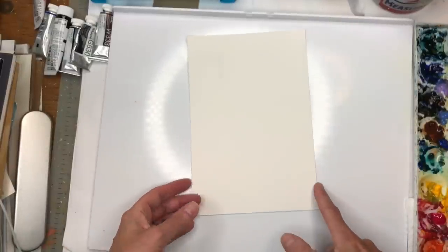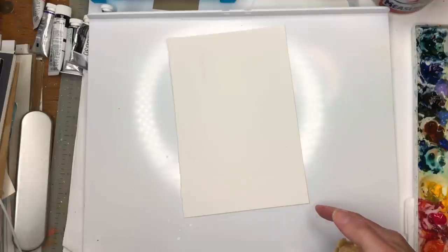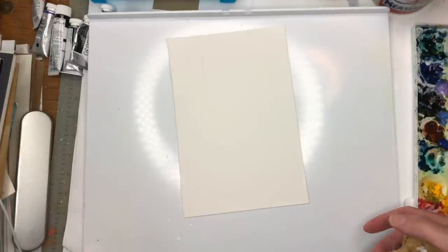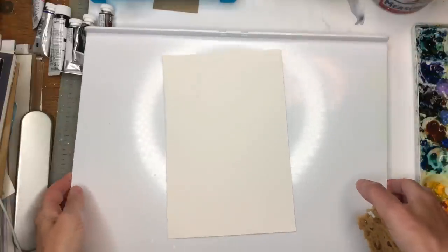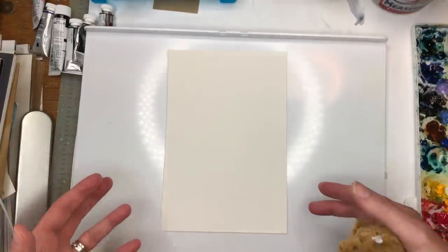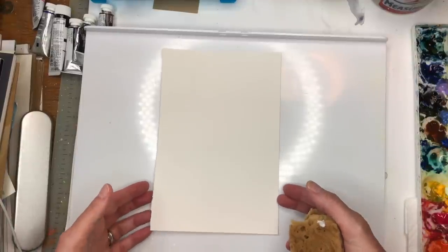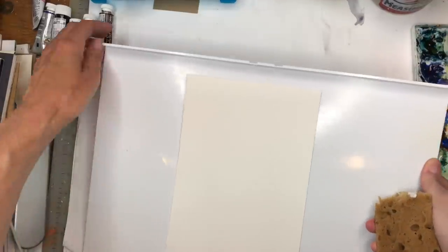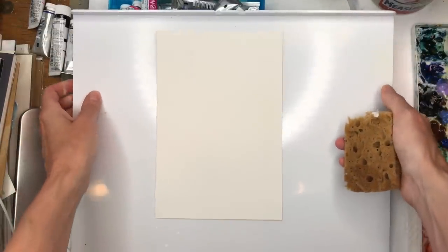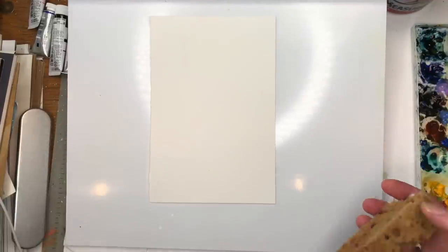I have this plastic portable palette — it's like a palette you could take out for plein air painting, but I'm just using the top of it. You can also use a laminated piece of wood or anything laminated. You don't want something that's not laminated because the paper will stick to it. You might want to put something underneath to lift it up maybe two to three inches.